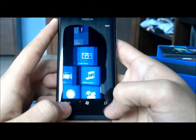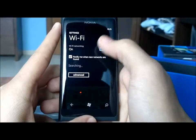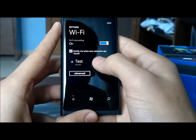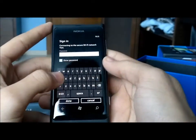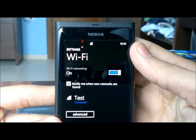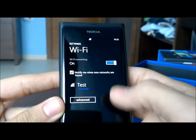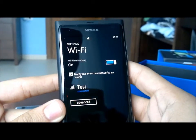I hit search by accident. Wi-Fi networks are available — I drag it down, click on it, and there's the keyboard. I won't show you my password. There we go, connected. Now I guess I just go back.